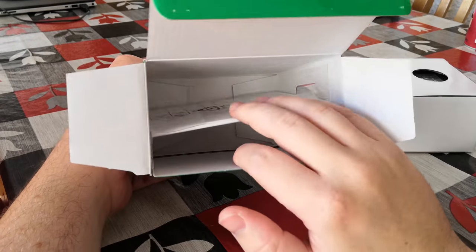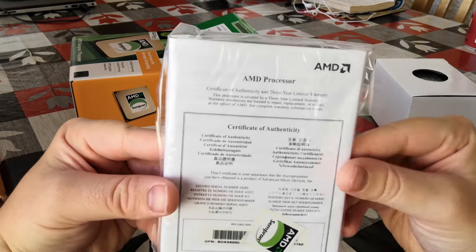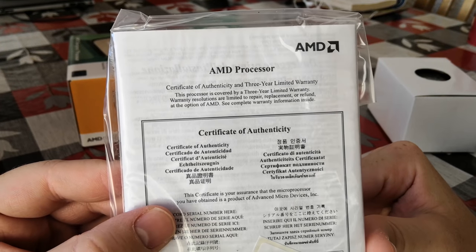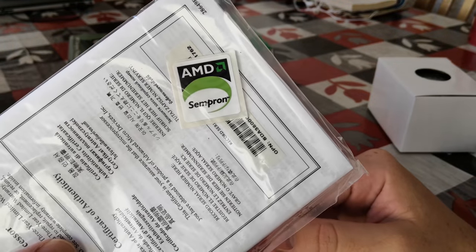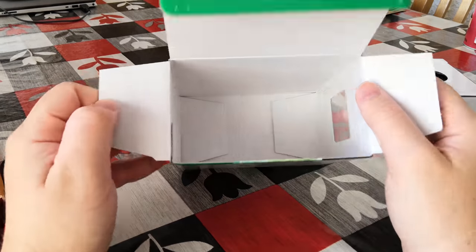We'll also remove the original instructions here. And we get a nice little Sempron sticker as well, which we'll find a nice new place on my modern PC. I think I'll stick that right on the front of my desktop just to trick people into thinking I own the Sempron. Hilarious.